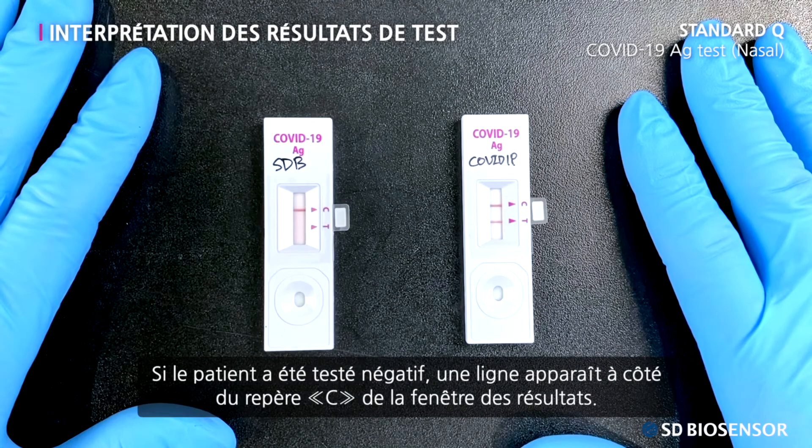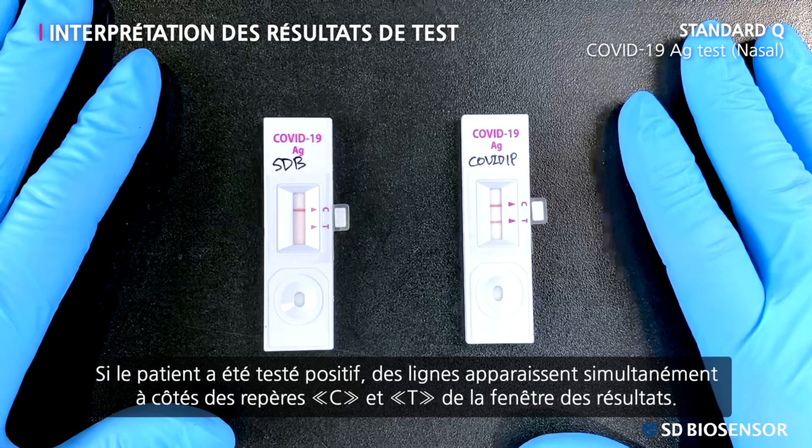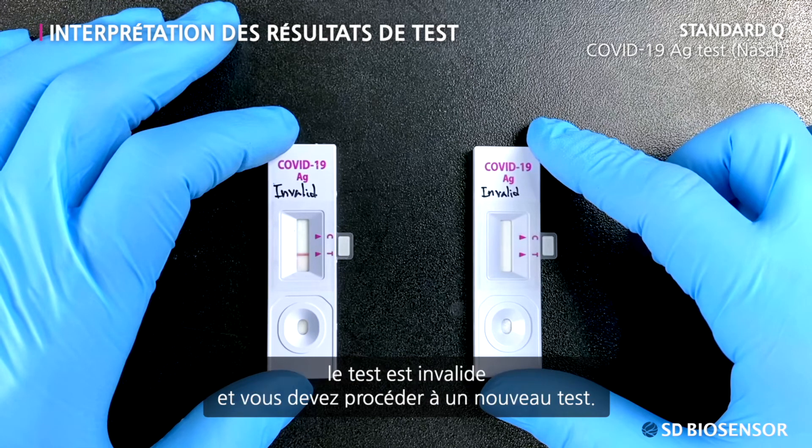If the patient tested negative, one line appears in the C line part of the result window. If the patient tested positive, lines appear in both the C line and T line part of the result window. If no lines appear in the C line part of the result window, the test is proved to be invalid and you need to proceed with a retest.